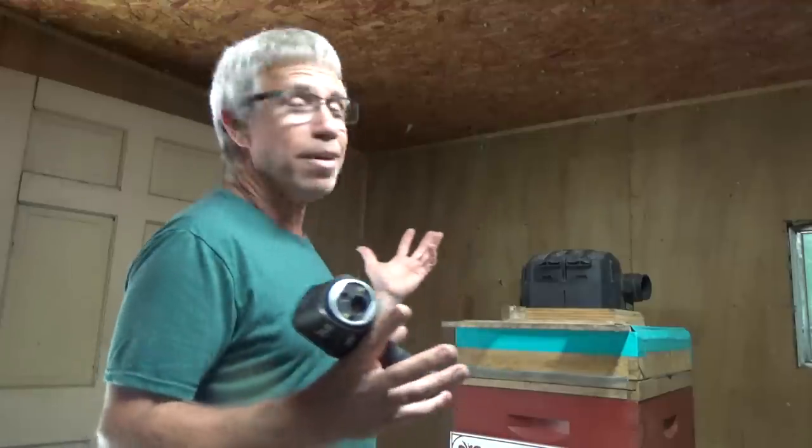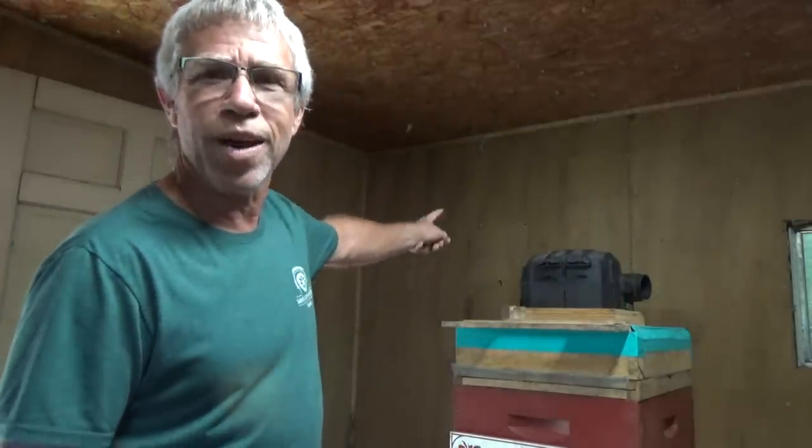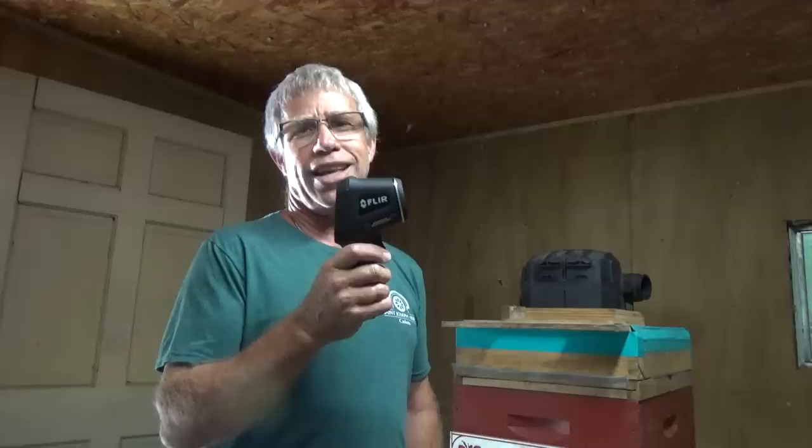Hello, Mr. Ed here. Today is May 18th, 2018. You see this little garage I'm in right now? It's a shed. You're not going to believe this — not one, not two, but three hives in this shed. The hive we're going to be removing today is located in the corner right here. Just to give you a little thrill, I'm going to show you what it looks like on the camera. This thing is going to be a big one.